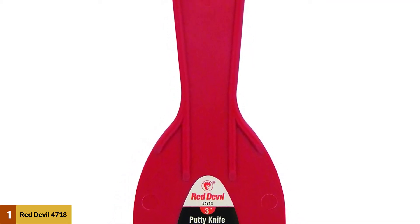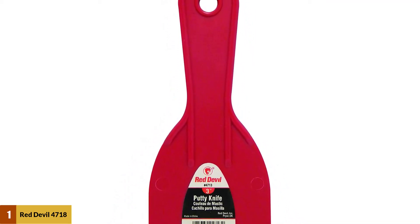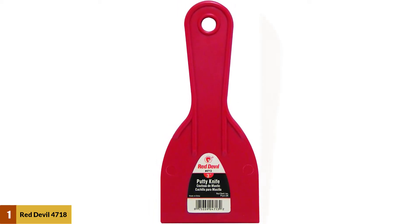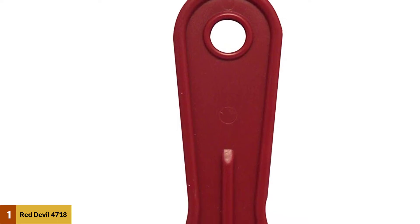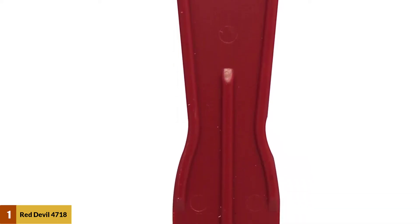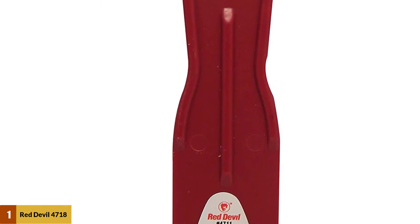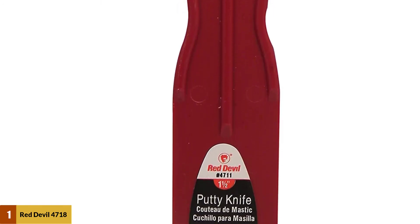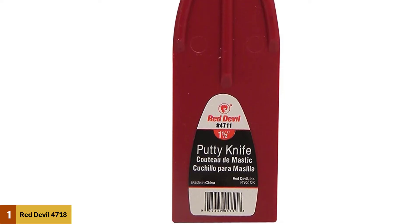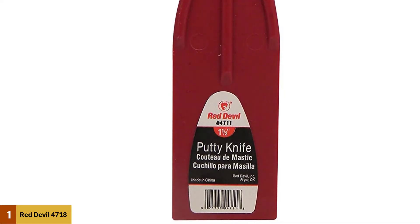The second knife in the set is a 3-inch spreader which can be used for spackling walls. It can also be used to fill up large cracks with putty, which comes in handy when covering large surfaces as it saves you a lot of time. A 6-inch taping knife is the last one in this set. Taping knives are used specifically for applying wide bands of drywall taping compound, otherwise known as mud, when feathering a drywall joint.